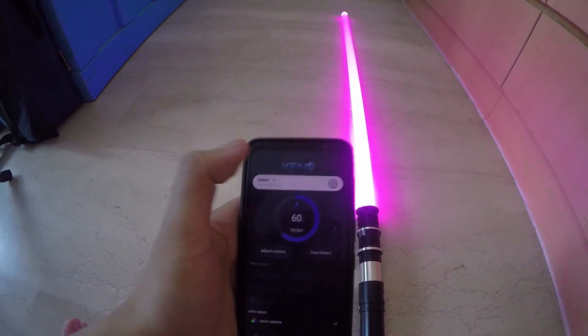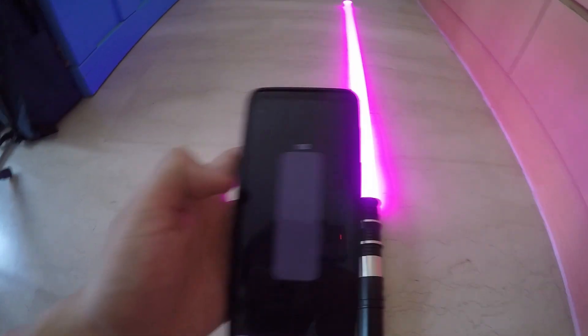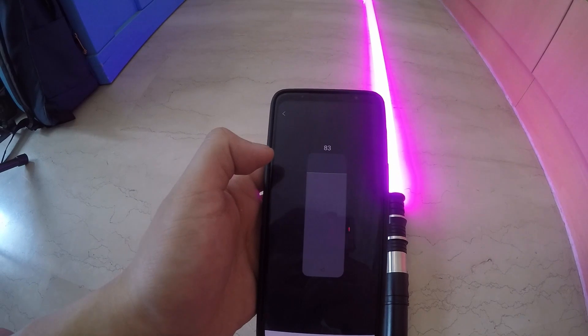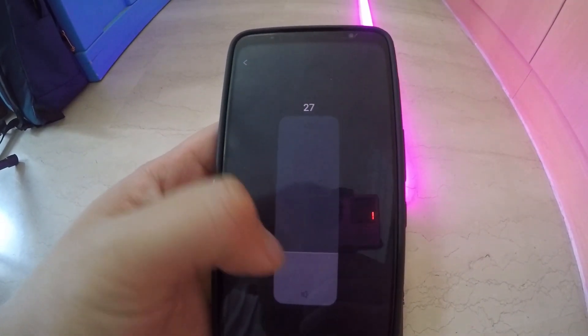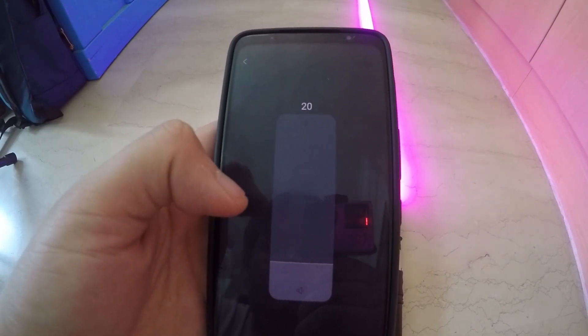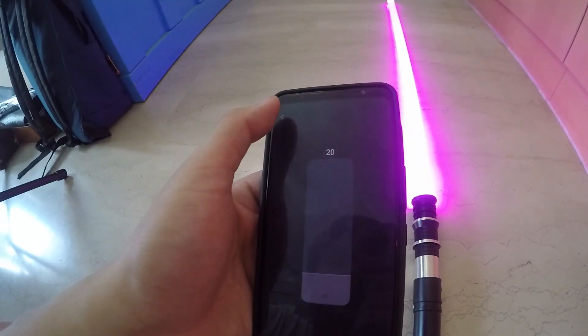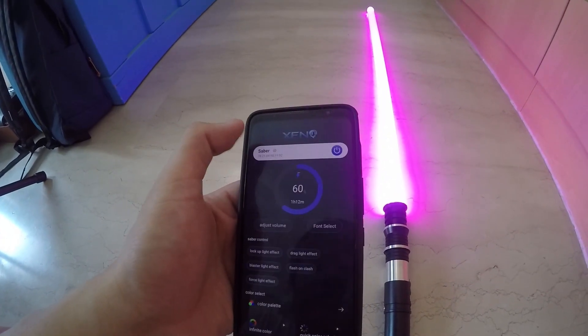Once connected, the sabers are on. You can use the app to power off the sabers as well. You can turn it on and adjust volume — this is quite convenient if you want to adjust your volume to the exact level that you want.